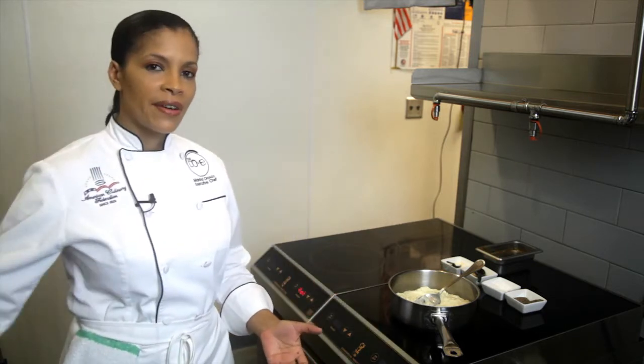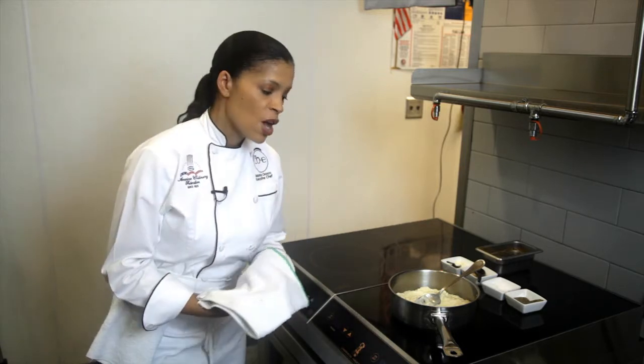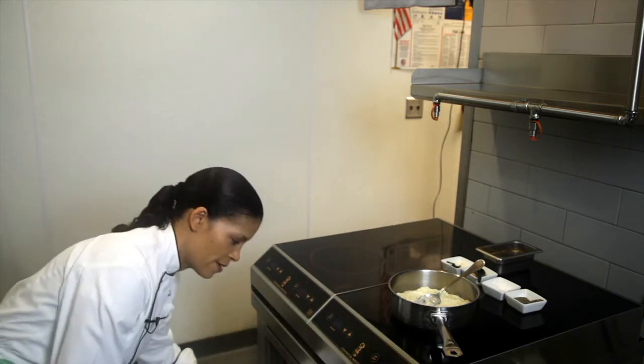Now braising short ribs is a very lengthy process. It takes me about four hours from start to finish to do my short ribs, so I definitely got them started, and what I'm going to show you is how to finish them.